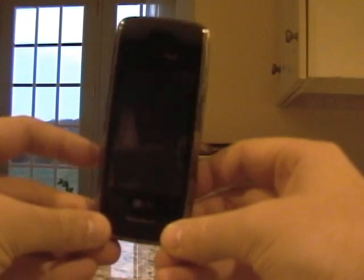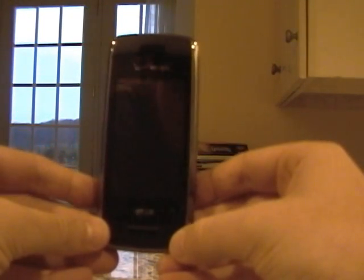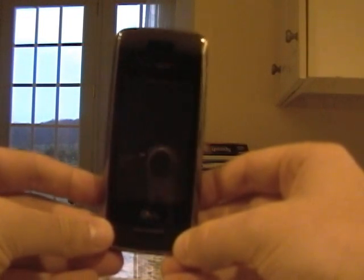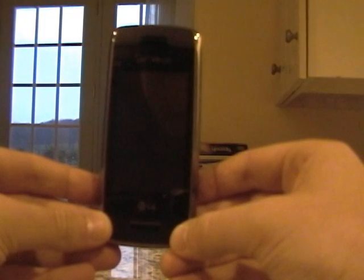VX10000. I just purchased this phone, got it next day. Verizon told me it was going to be a week wait — guess they were incorrect about that information. I got it today and I'm extremely impressed. Let me show it to you.